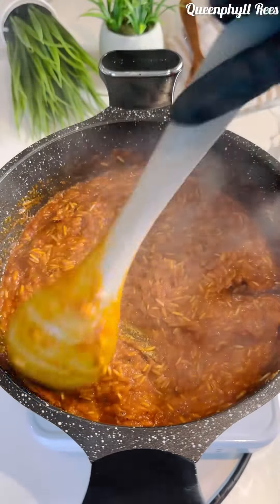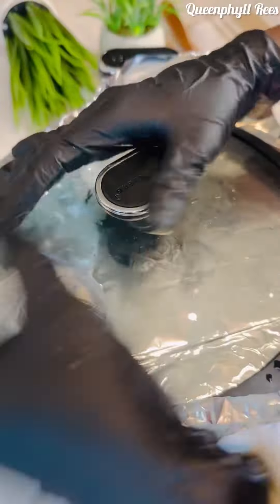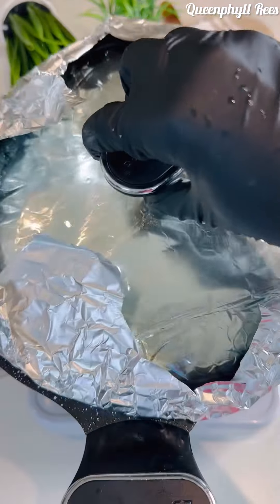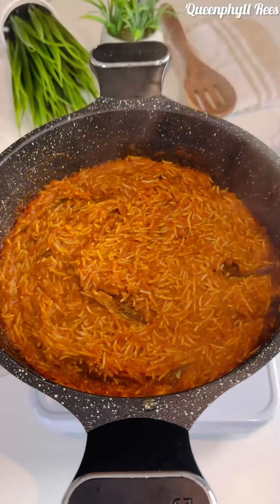You can add a little bit of salt after tasting, because the rice also needs a little salt when cooking. Now cover it and we're coming back in 15 minutes.